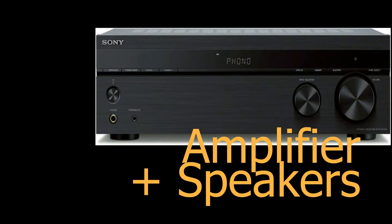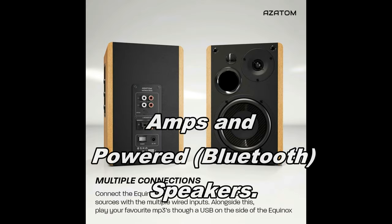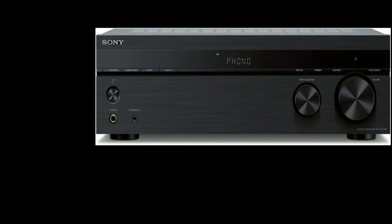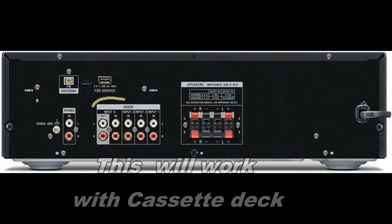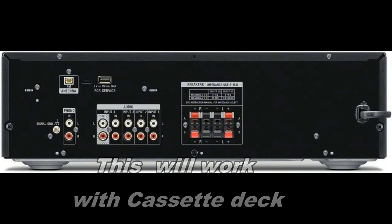Modern amplifiers tend to be a bit of a problem, and so do speakers that have got built-in amplifiers. But we'll have a quick look and see where we go from there. This Sony is a nice piece of kit, and you can see it's a proper piece of hi-fi. On the back you've got these sockets, which include an input and output, which you can use to connect to your cassette deck.